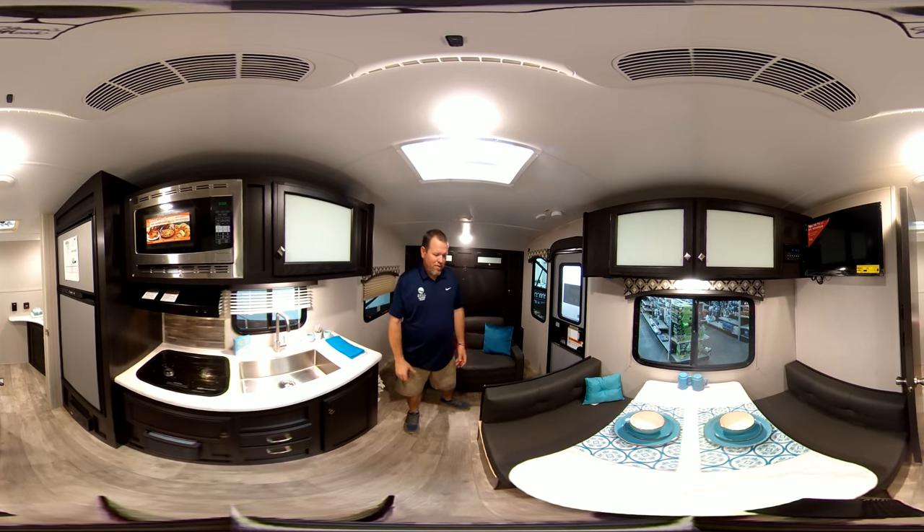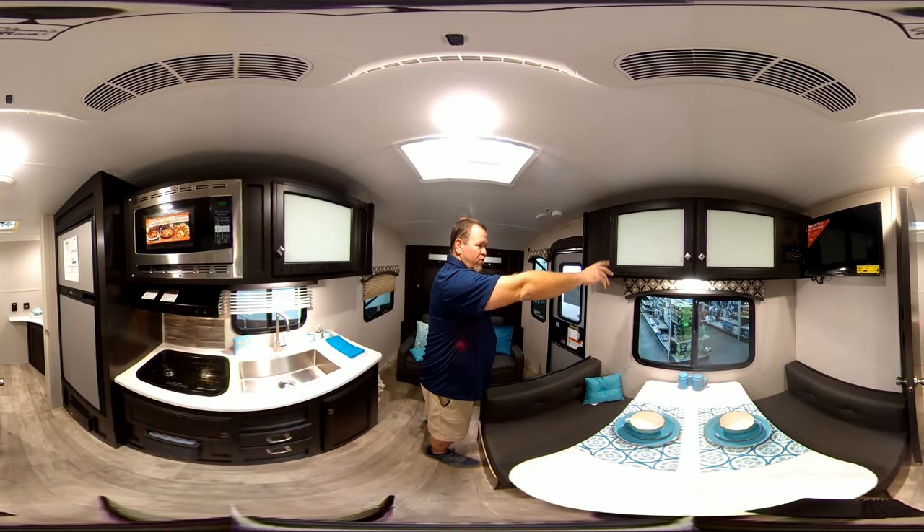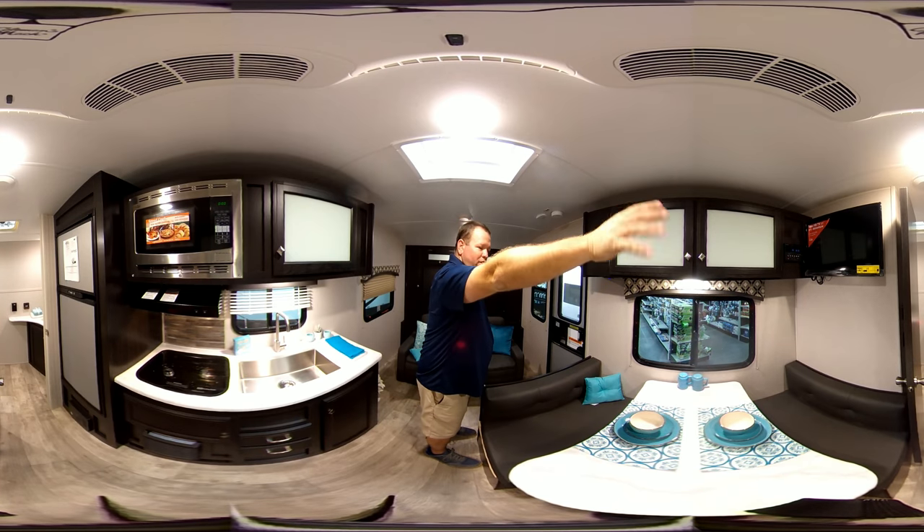Moving up here, you've got your dinette, good for four people. Up top you've got some more cabinets for storage. Over here you've got your radio slash DVD player and your TV.